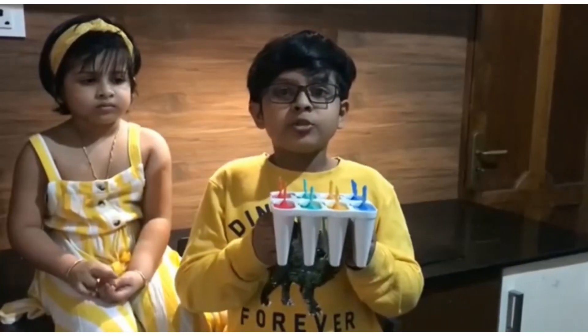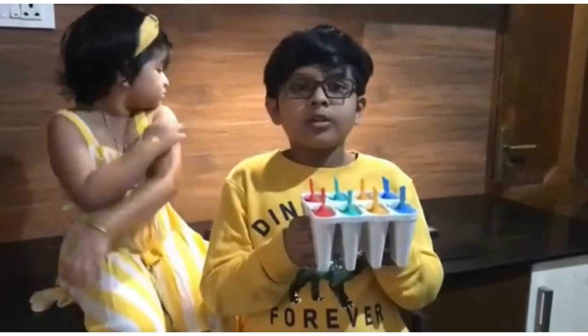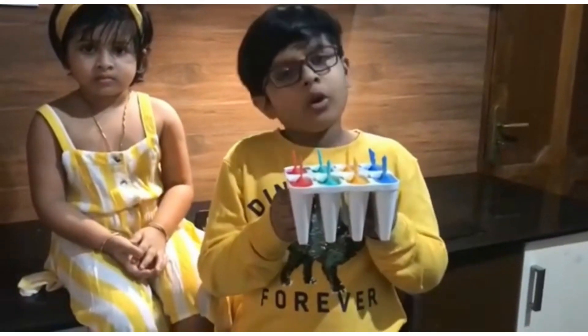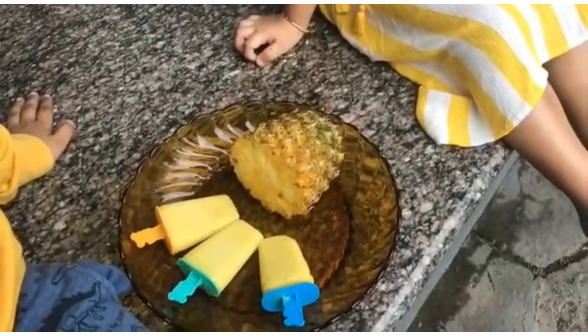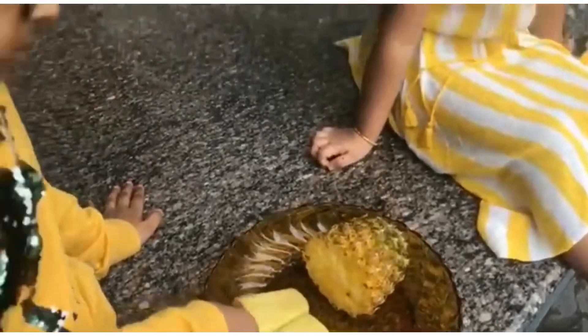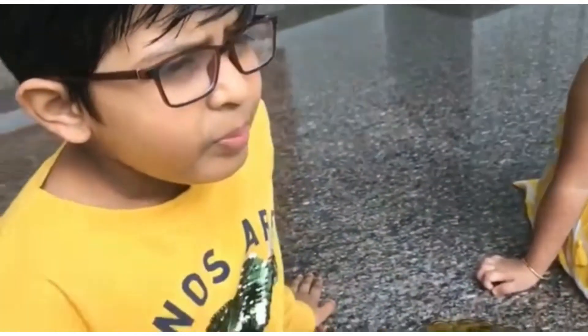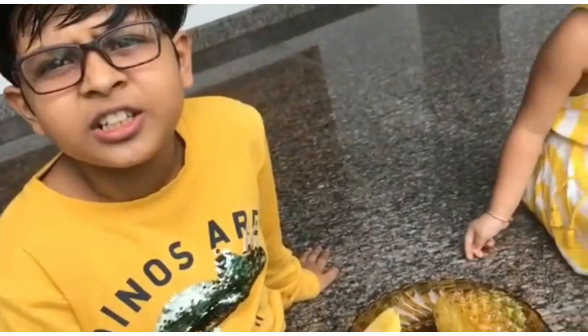Now we have to refrigerate our moulds for eight hours or overnight. Wow, look at our popsicle. It's so refreshing in the summer.